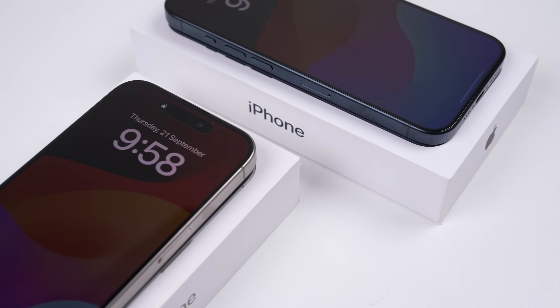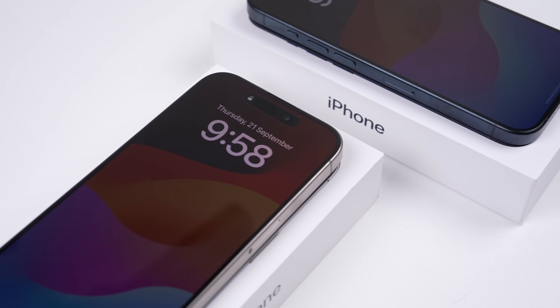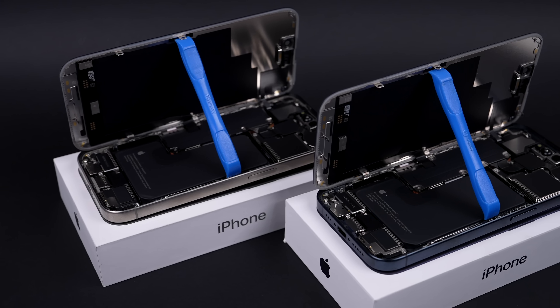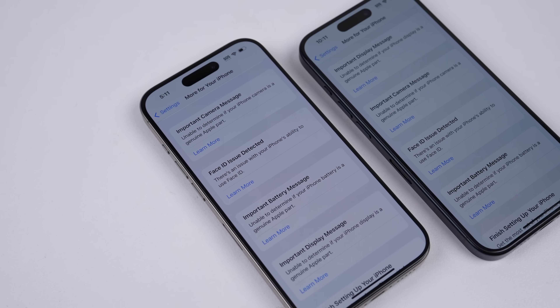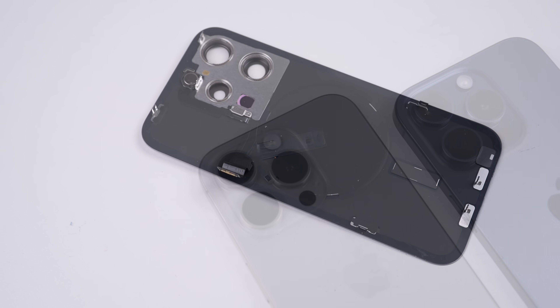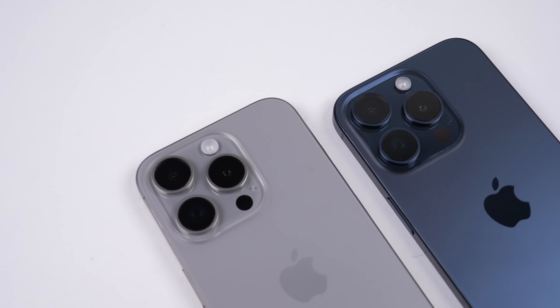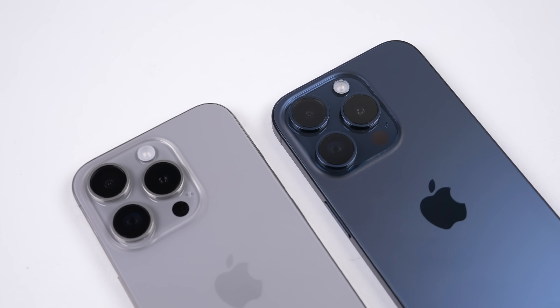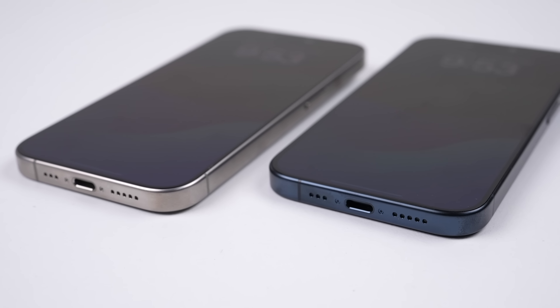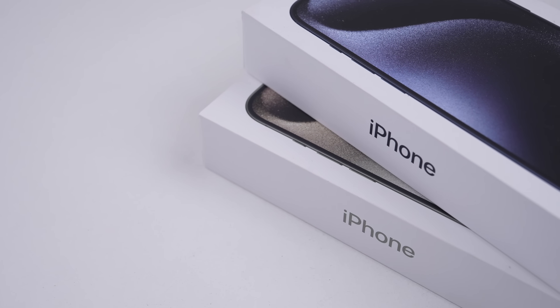And we're done. So this is the iPhone 15 teardown and repair assessment. The 15 shares more than just its predecessor's design, but its anti-third-party repair tactics too. On the contrary, the Pro model now features a replaceable back glass panel. What we can learn from this phone is that if legislation was the only way for the iPhone to get USB-C, it's probably the only way the iPhone will ever become repairable.